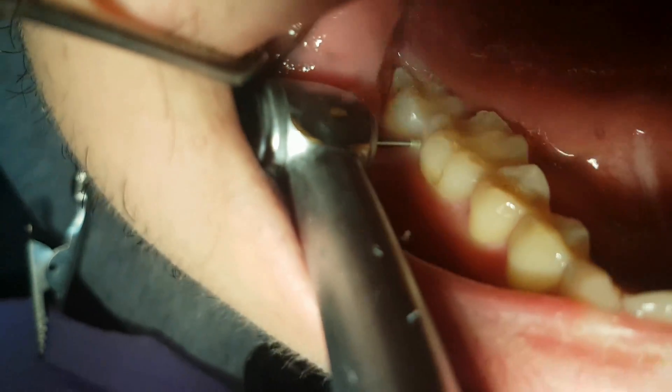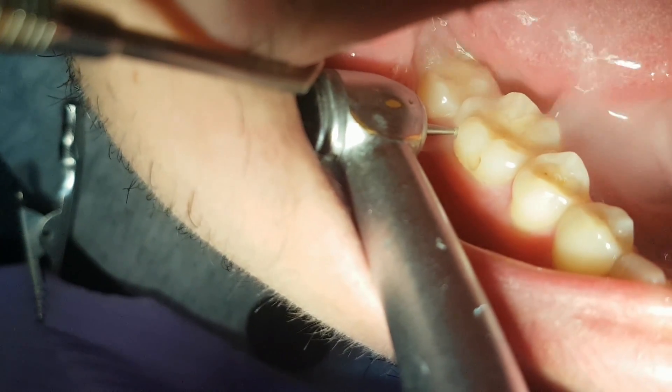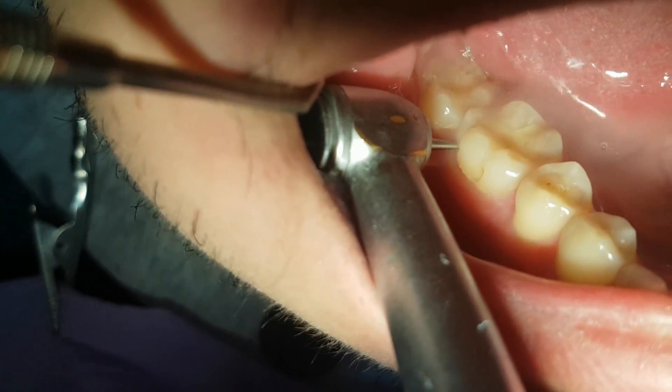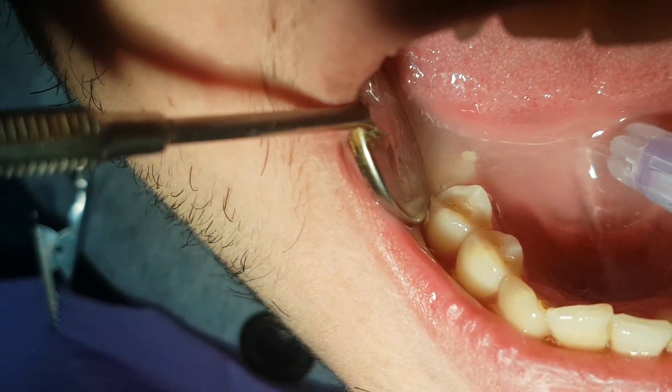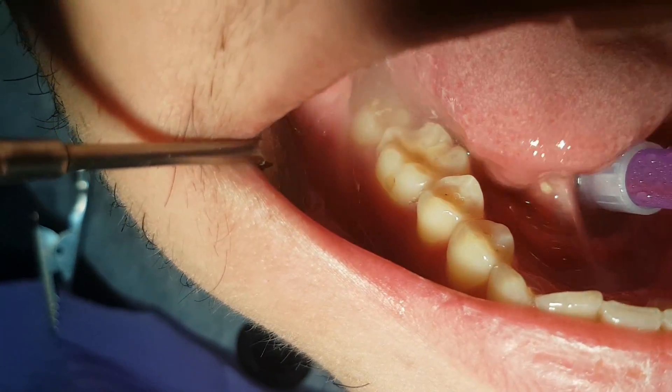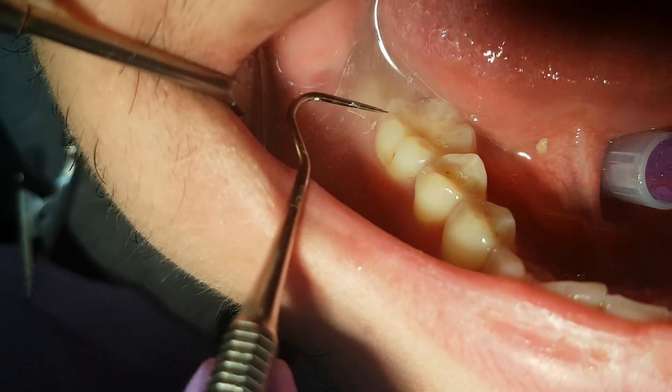Again we start with a dental turbine to open up the enamel. We do not use typical Black preparations because we use newer dental materials.